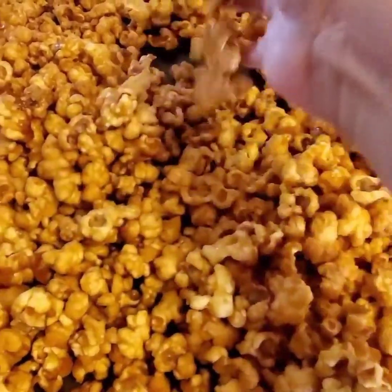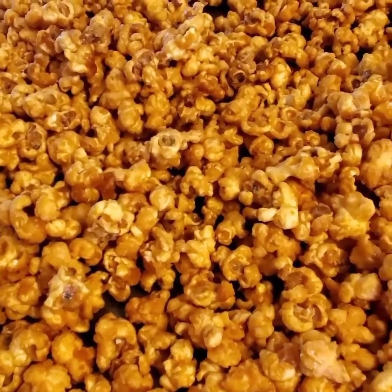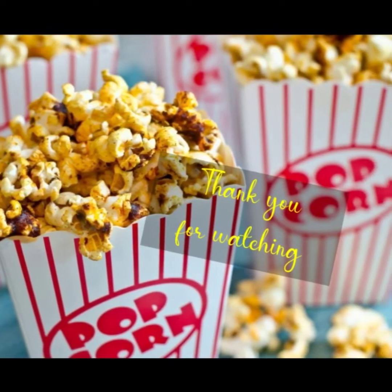I hope you all liked my video and I hope that you do make this recipe. Thank you for watching — bye everybody!